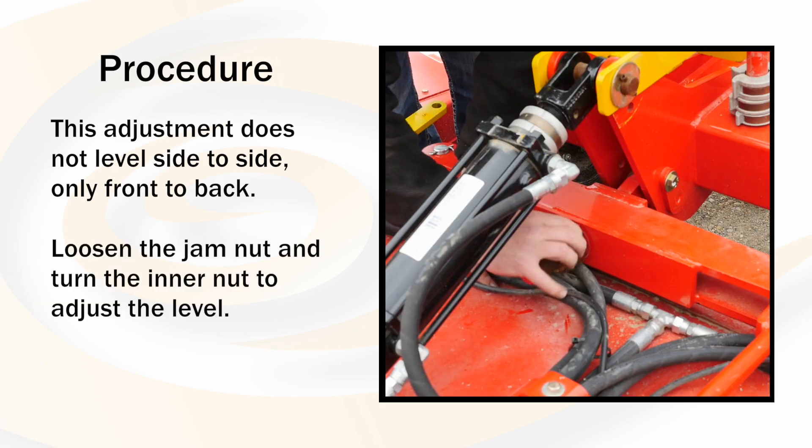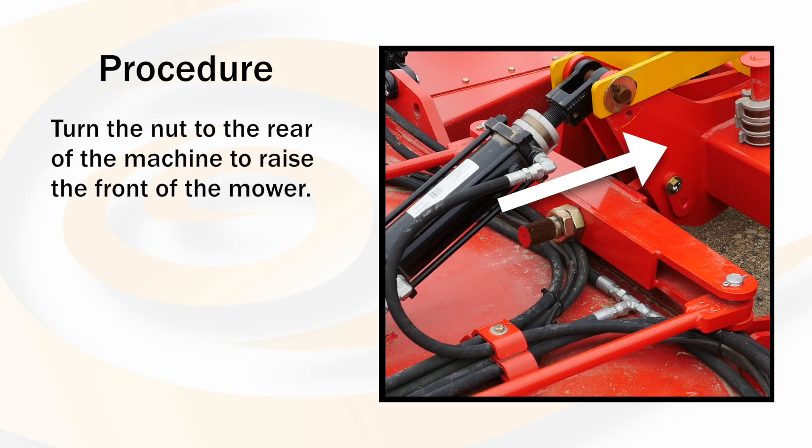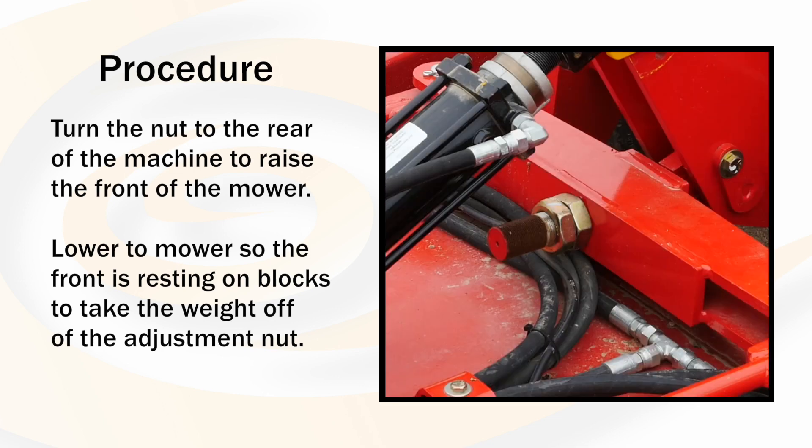Loosen the jam nut and start turning the inner nut to adjust the level. Turning the nut to the rear of the machine will raise the front of the mower. To make this process easier, you can lower the mower so that the front is resting on blocks. This will take the weight off of the adjustment nut.